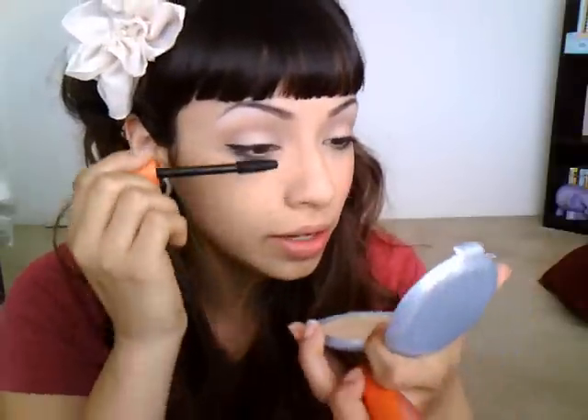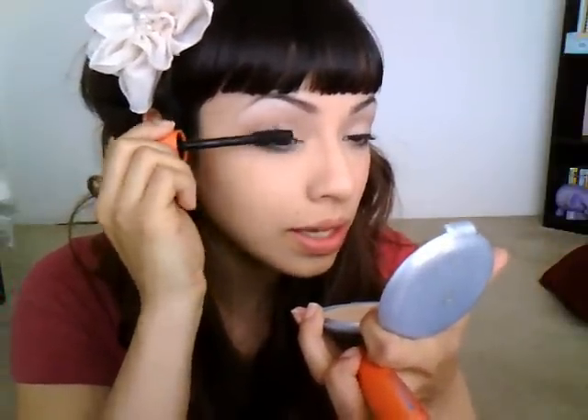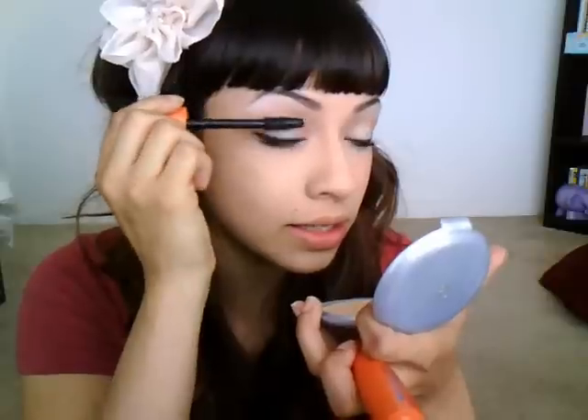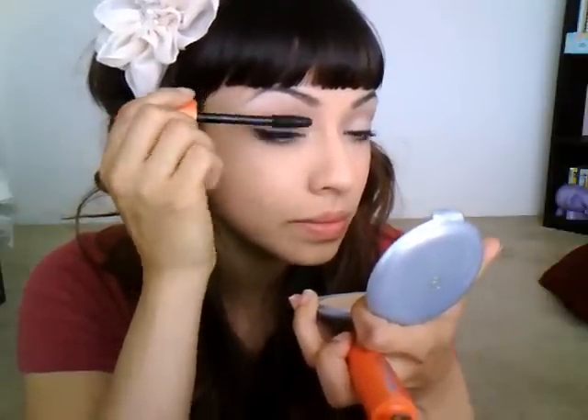Just spread them out a little bit, and then I'm going to be using my waterproof mascara. I always use waterproof no matter what, only because it really holds the shape of my eyelashes and it just never comes off — it's really good. We want the focus to be on the top of the eyes, so we're not putting any mascara on the bottom. And that's it for eyes.